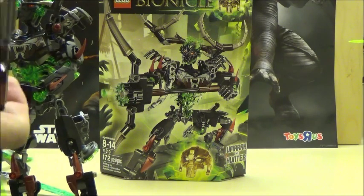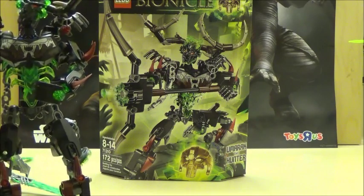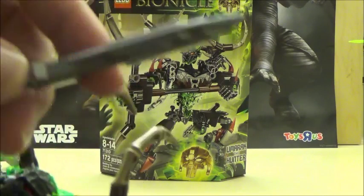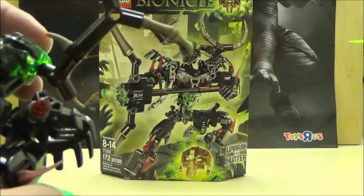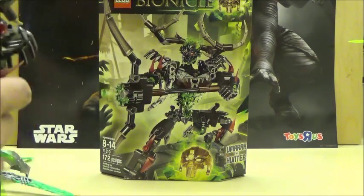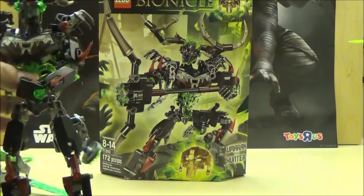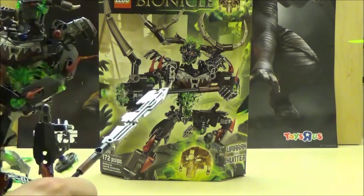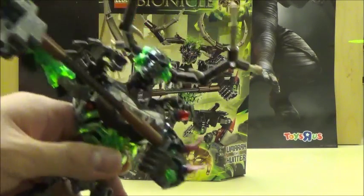Now he's just got a standard spear weapon, which can be held in either hand pretty well. It does have that kind of gimmick where you can remove the mask again, but with these versions of the masks, it's a little bit harder to actually accomplish. So we're just going to quickly reattach it as a crossbow. Now we've got it back into crossbow mode.